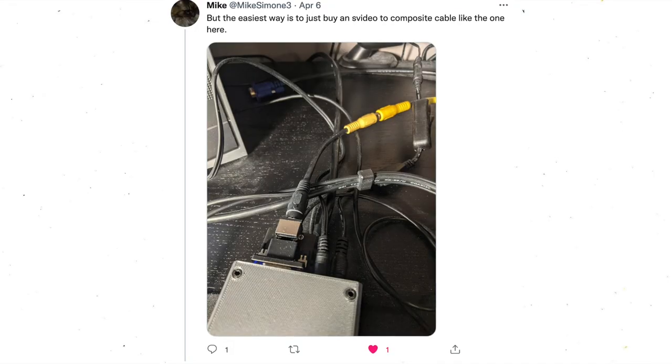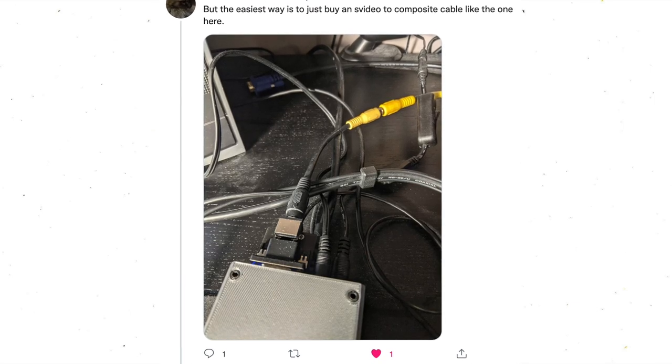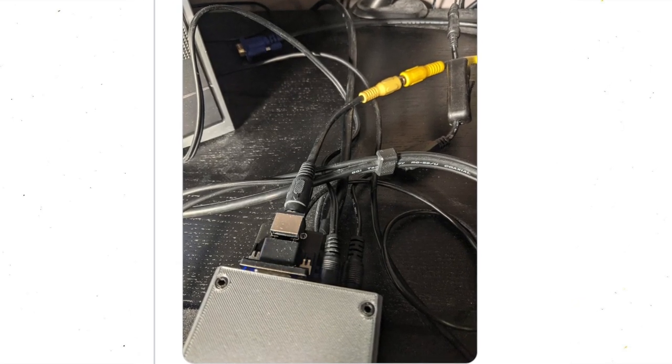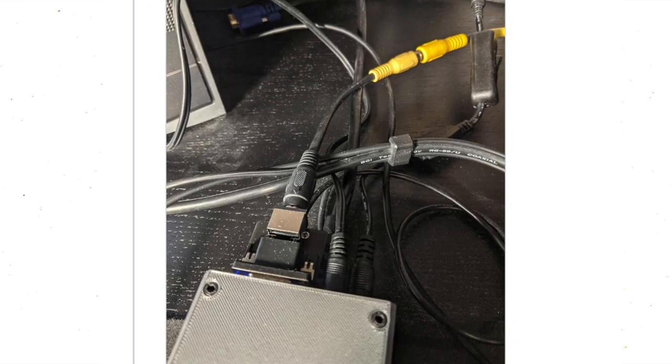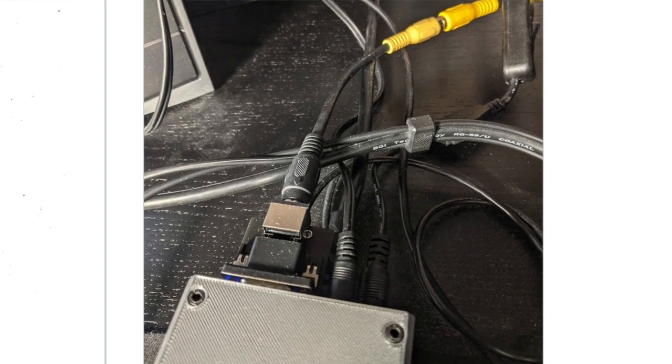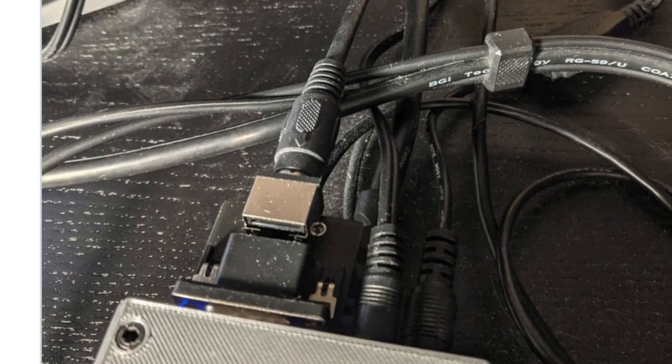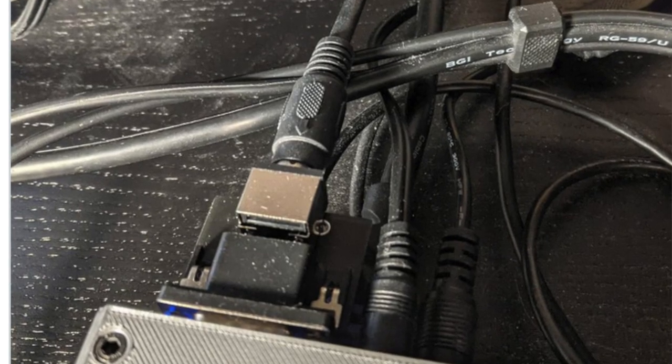The S-Video cores are still a work in progress, but Mike and others are working on PCB-based dongle solutions that will do this mixing and filtering for you in a nice small case. In this picture you can see the prototype Mike has made for himself — it's a VGA to S-Video dongle, and then he uses an S-Video to composite adapter. This is a really smooth setup, and if it eventually gets put into production by someone, it'll be my preferred choice for an off-the-shelf solution.